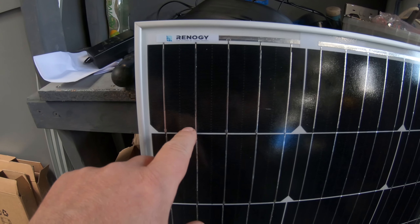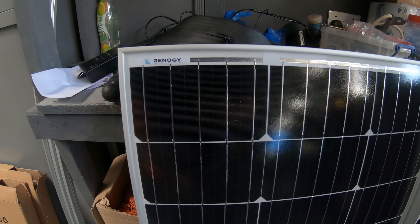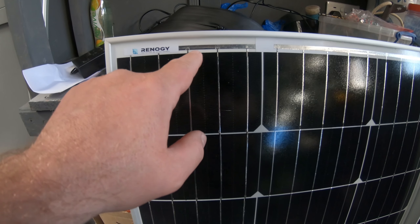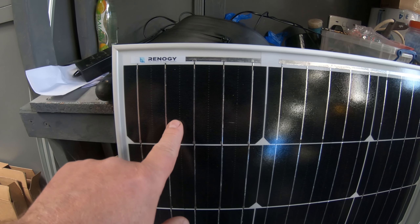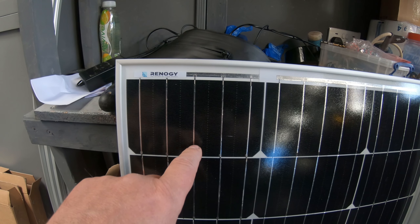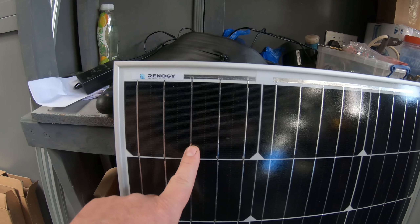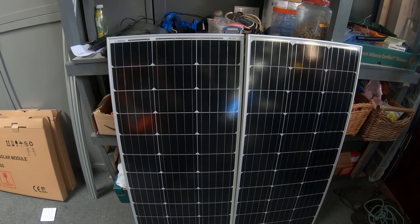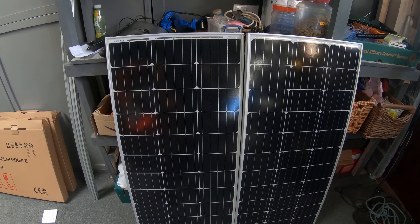On here I've got one, two, three, four, five bus bars, which I think is the maximum I've ever seen. These are the bus bars that come up and join up here, and these ones join at the bottom. These are the bus bars that take the current of the cells to your electrical wires, so the more you've got, the less voltage drop and less current resistance you have on your solar panel - the better and more efficient they run. Most solar panels are pretty good nowadays and I've usually got exactly what they say out of the panels.